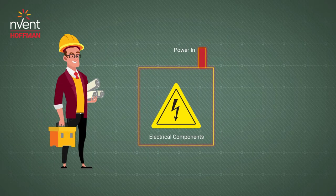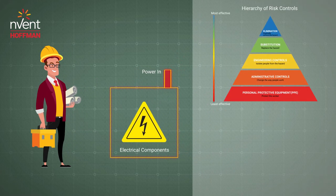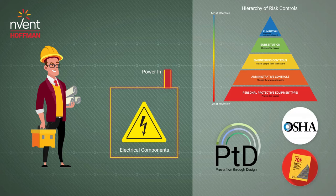To keep your employees safe from the many electrical hazards present, it is crucial to reduce the risk when possible. One way to reduce risk is through enclosure design. Today we will talk about simple ways you can improve the safety of your employees or customers through enclosure design, following hierarchy of risk controls and prevention through design to align with OSHA and NFPA 70E requirements.